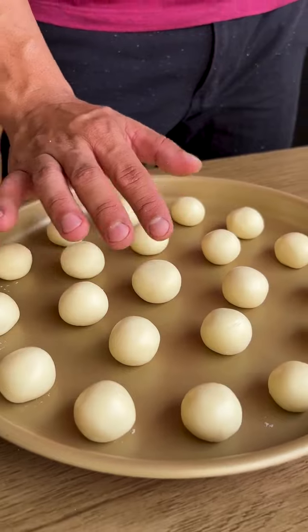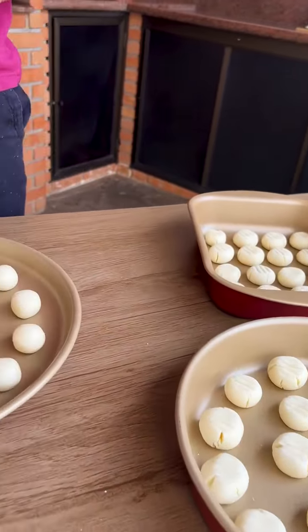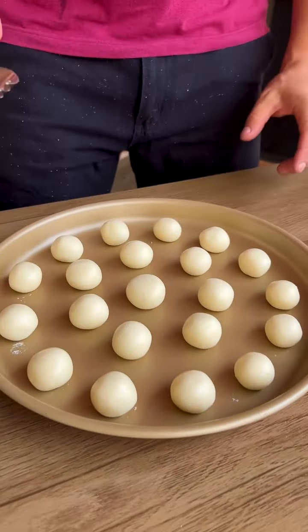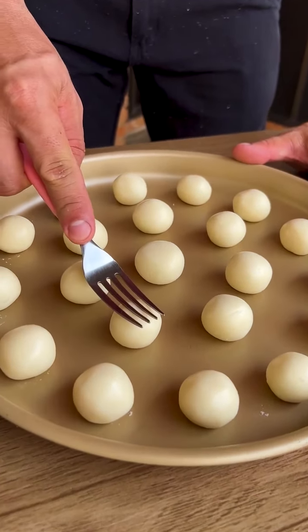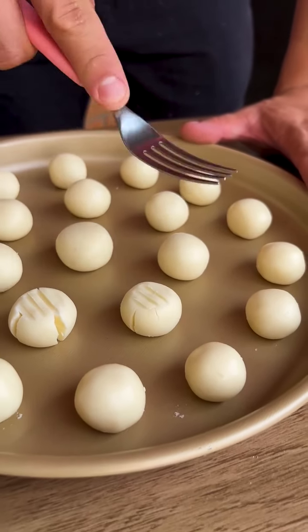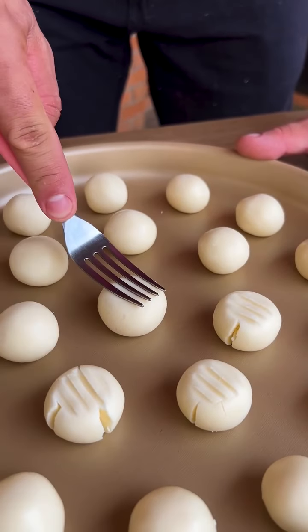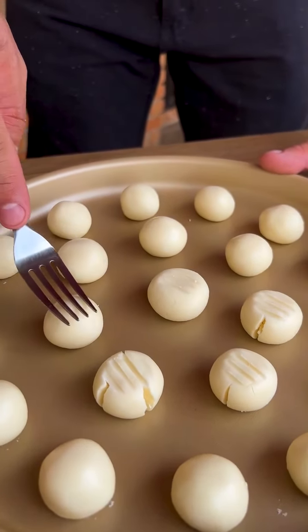Our recipe yielded this mold and two more — it yielded a lot. With the help of a fork, I'm going to lightly press each ball, making a mark with the fork. It's very simple and easy — just don't press the fork too hard.